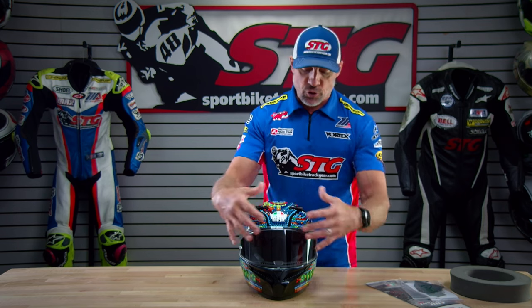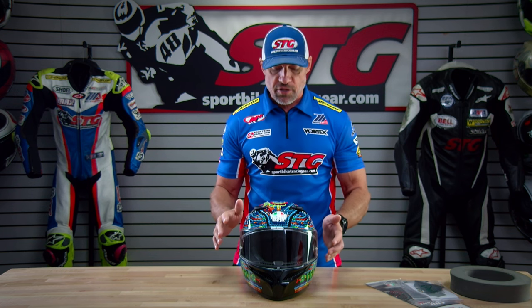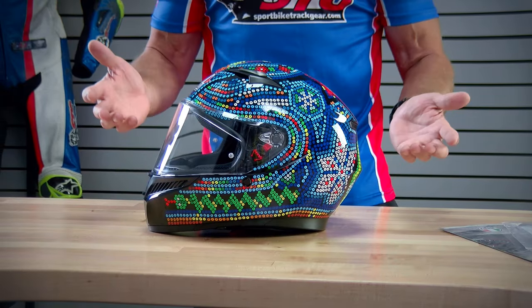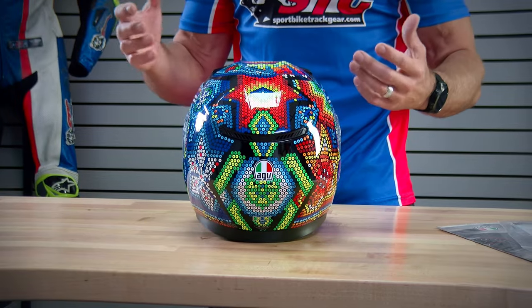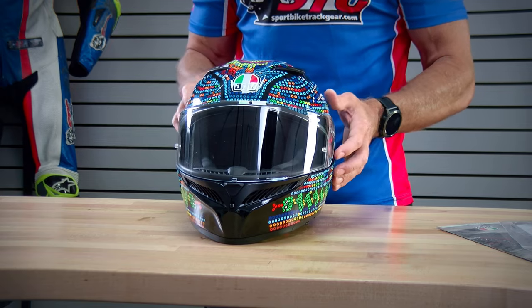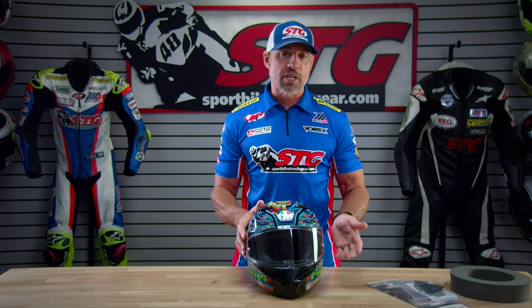This helmet weighs 3.65 pounds on our digital shipping scale. It is a thermoplastic resin shell. They use three shell sizes: extra small through medium, large, and extra large up to 2X. They are using four EPS sizes for this helmet as well. You'll notice the outer profile of the helmet is rather small — when you have it on, it does not have a big bulbous look to it, which is something many riders do gravitate towards. This helmet is ECE 2206 as well as DOT certified.